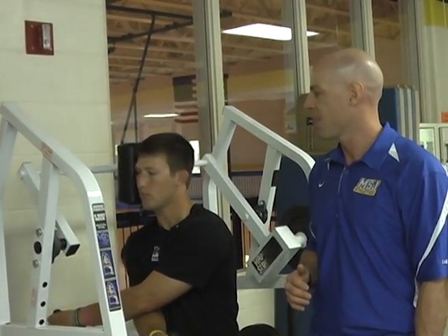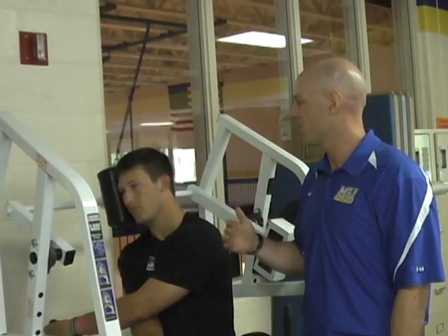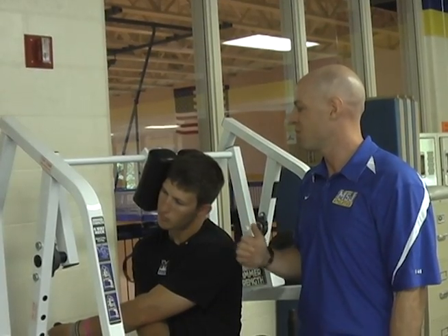Good, easy — coming back up, back to center, and then go back down. Don't go back so far to the left — keep going, keep going, good. Come up, resistance, good — come back down one more time.